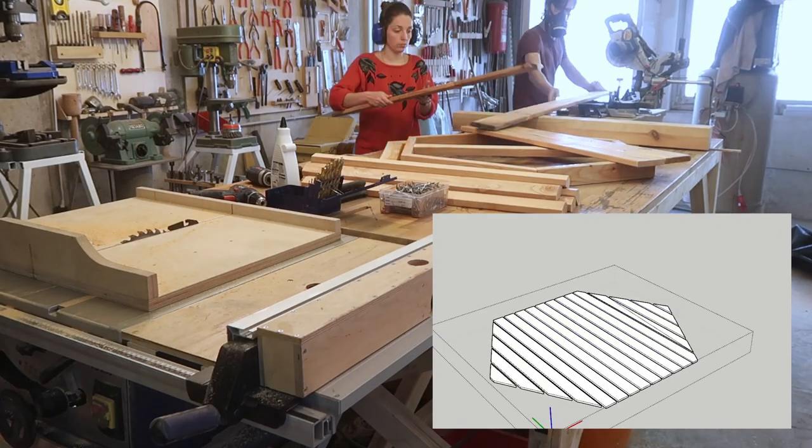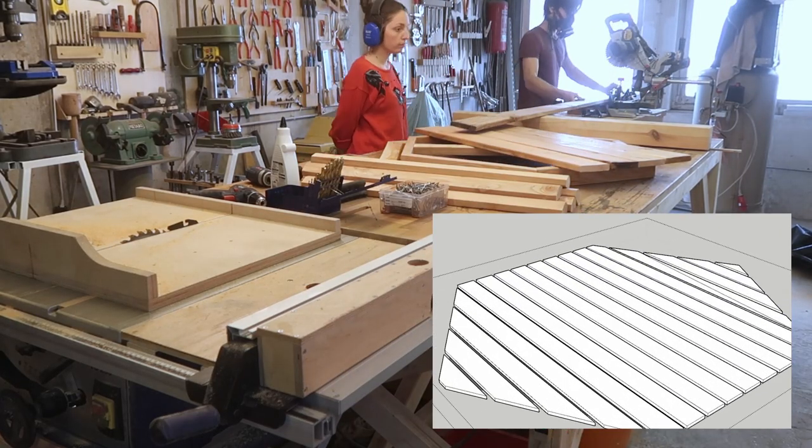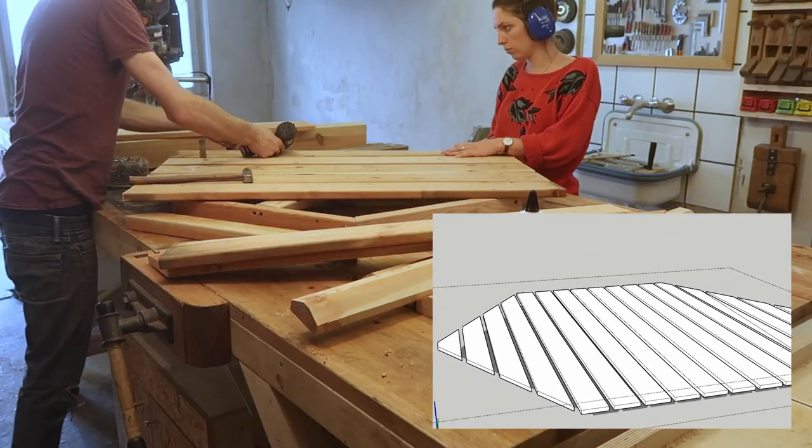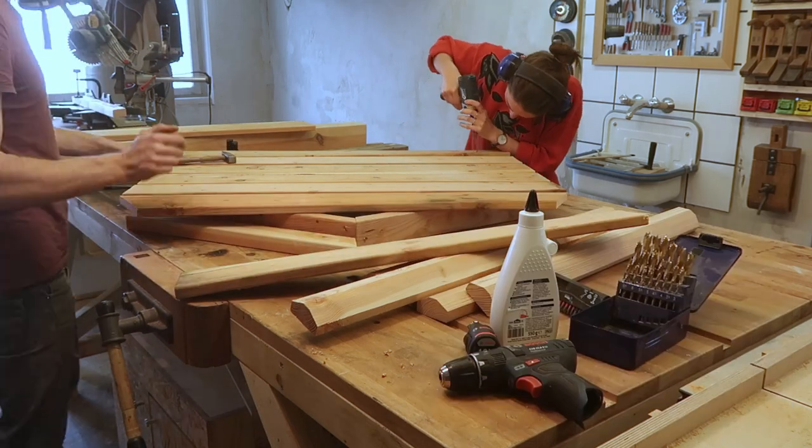After cutting all of the boards to length we now start screwing the bottom boards onto the base, followed by cutting all six sides off with a circular saw. Make sure you do this at least twice or until your boards are too short.